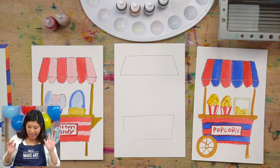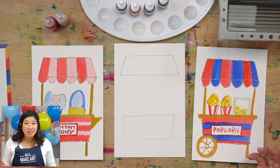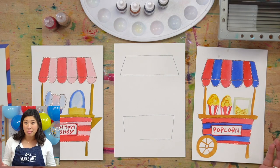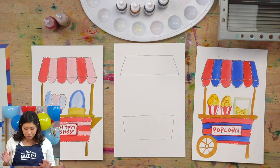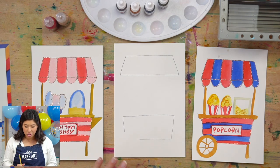So if you wanna make a cotton candy one, a popcorn one, if you're like, I make lemonade stands in the summer, maybe you do that, which is really, really cool. Yes it is. We're just gonna show — we're going to do together — is make a cart.